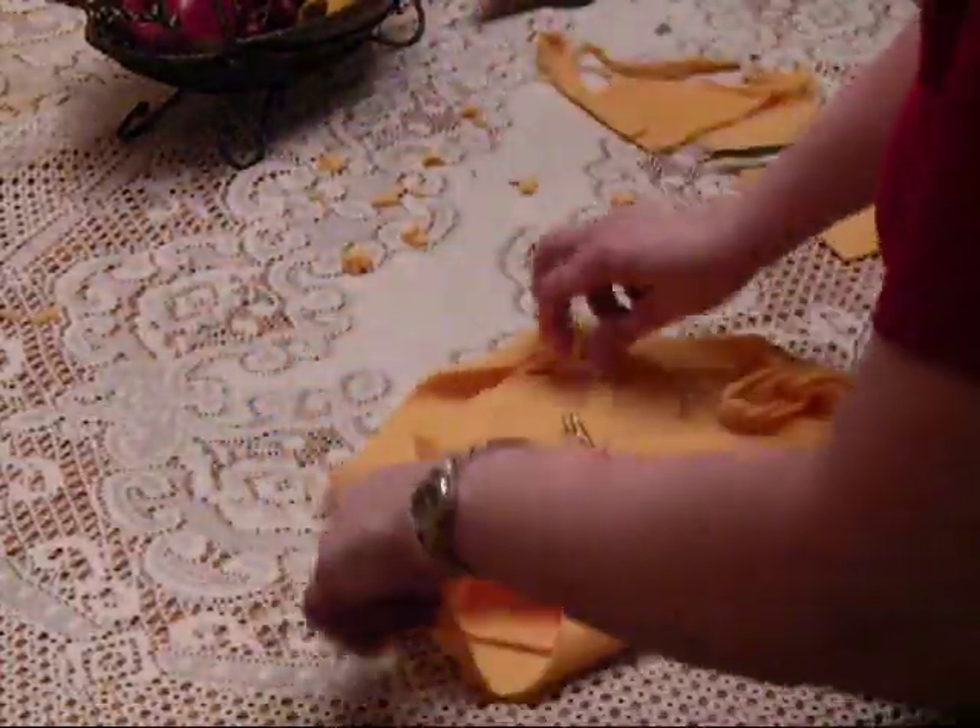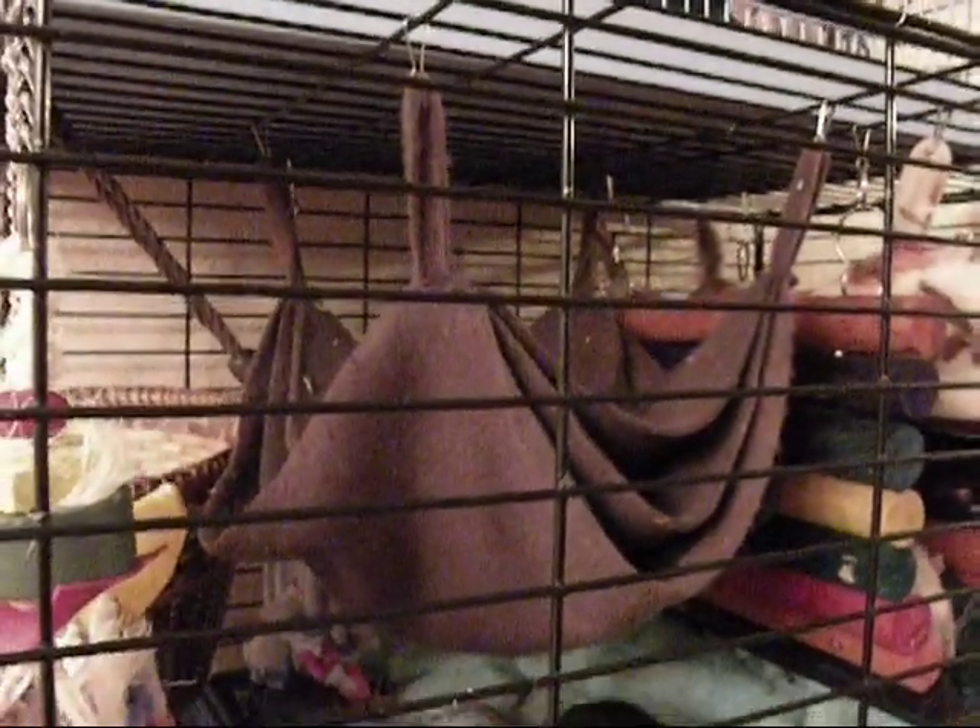I've got one in a different color that I'll show you what it looks like. This is a brown one, and it pretty much looks like that once it's hanging up. It's got the levels on there.